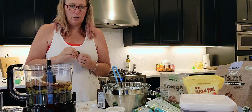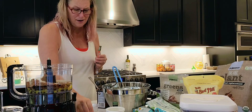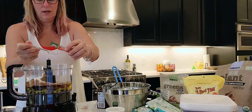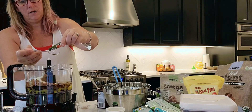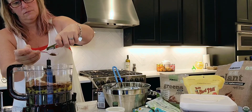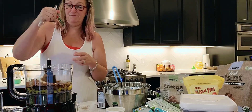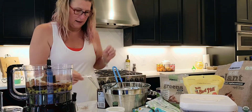We only want a teaspoon of instant coffee. We're baking, so unlike cooking we're not going to change it. Let's put our instant coffee in — it's half a packet. So if you double up the recipe, just drop the whole packet in.